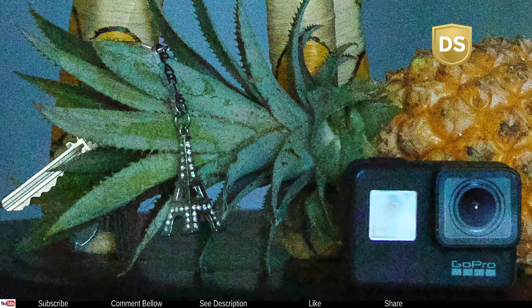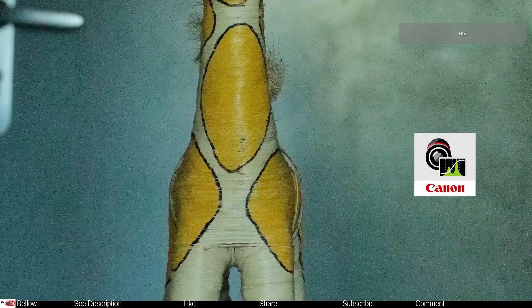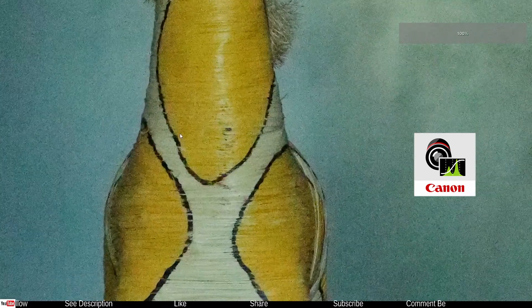This photo — exactly the same photo — was developed in Canon DPP, so you can get an idea of how much better it is compared to software such as Topaz DeNoise. I'm going to zoom in to about 100% so you can see the improvement.